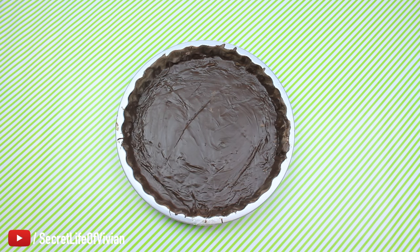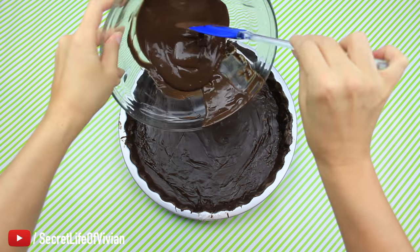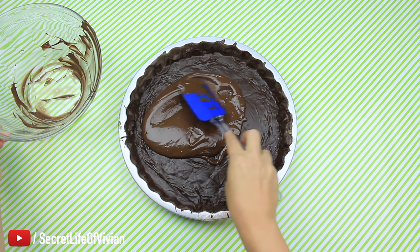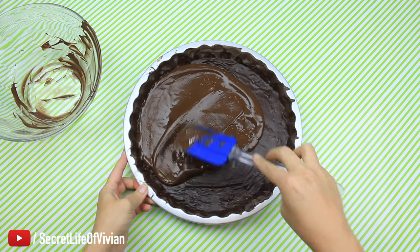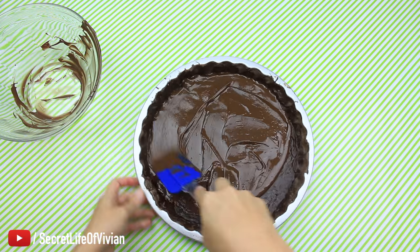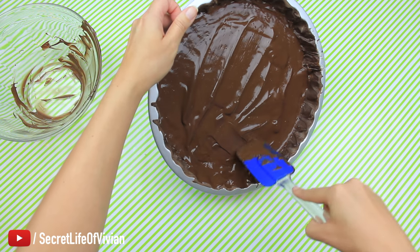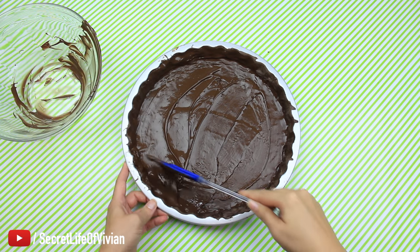Here it is 15 minutes later — it is set and ready for layer number two. Here is my chocolate, my small little batch. Now this one dried a lot faster than the first one. So for this second one you need to work a little bit faster, because you can actually see the chocolate change color and texture. I'm making sure to get the sides really really well.